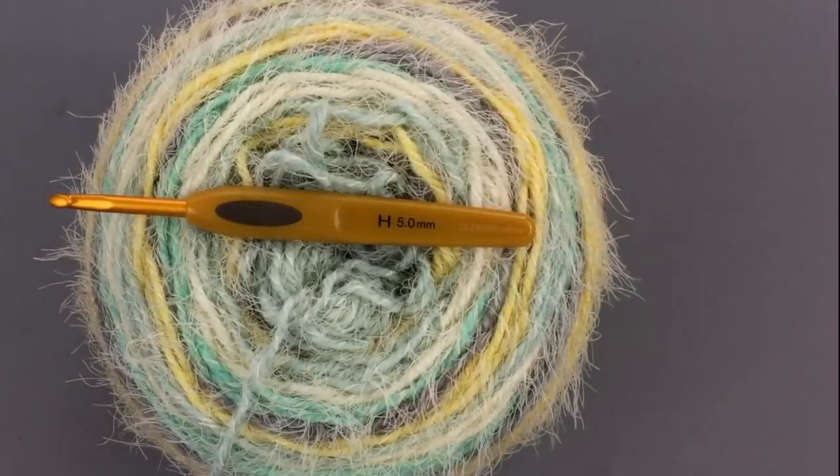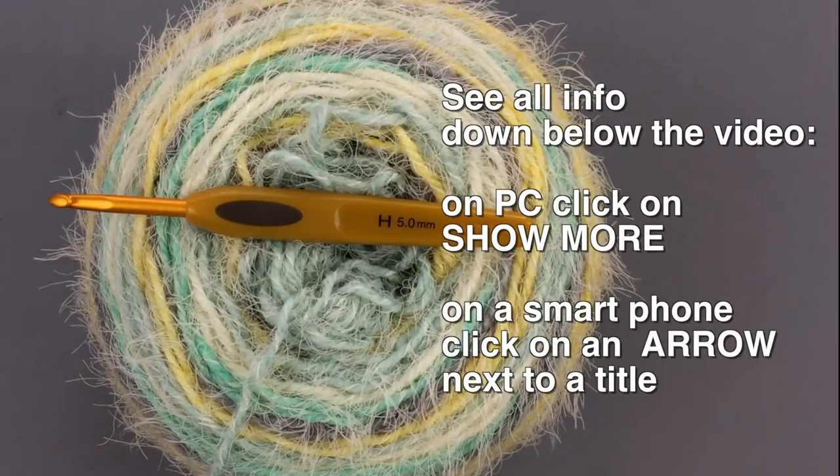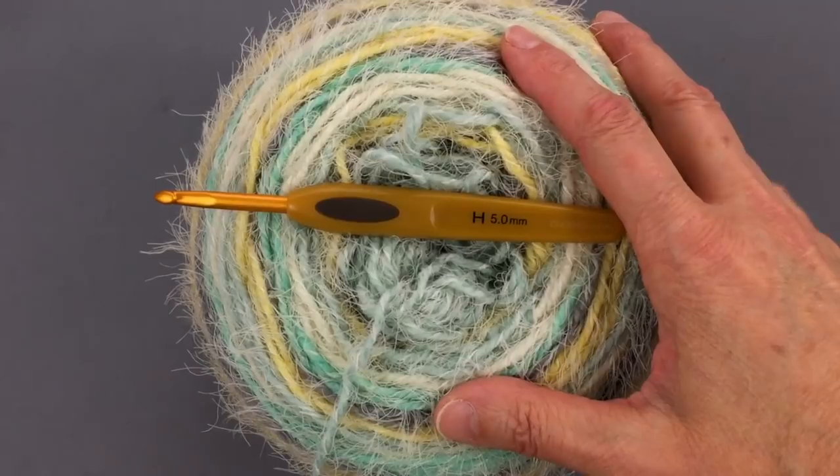This scarf has acrylic and nylon — mainly acrylic. For this project I'm using a very fuzzy worsted yarn and a hook which is five millimeters. If you need more information, click below my video on 'show more' and there will be a link to my blog where there's lots of information about this project.